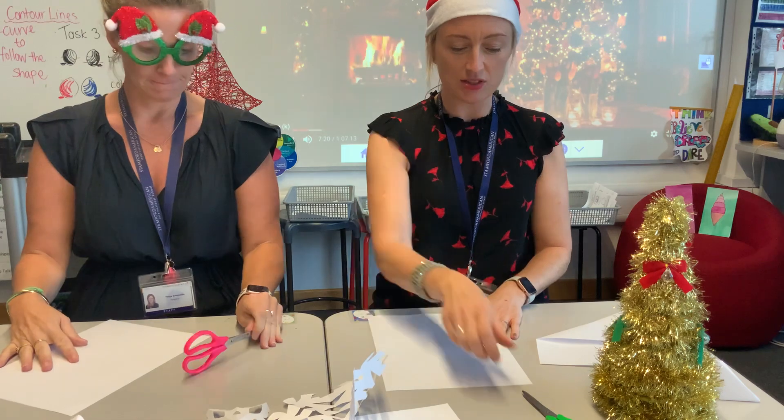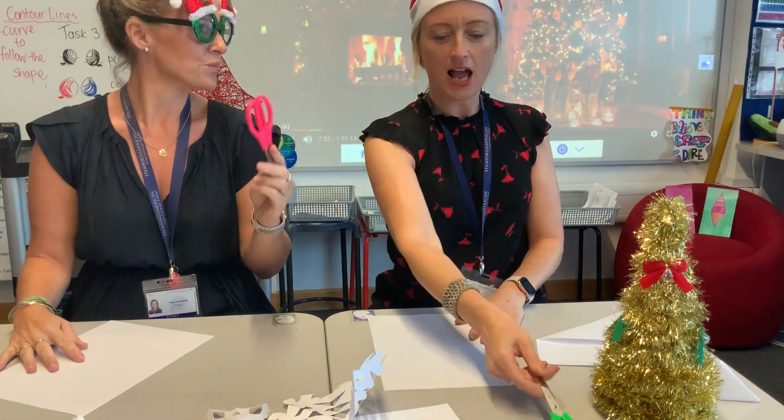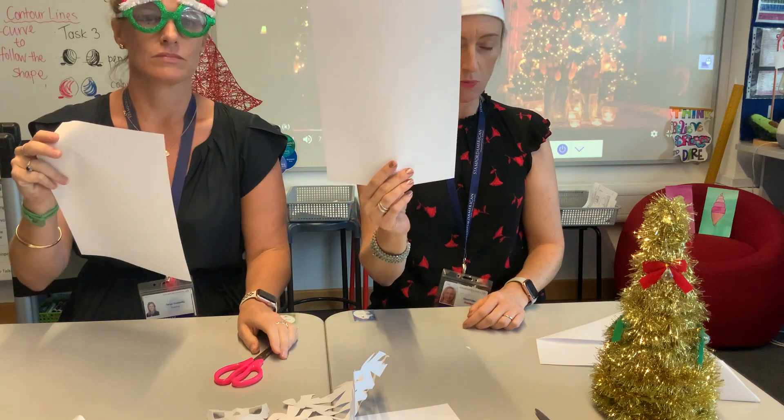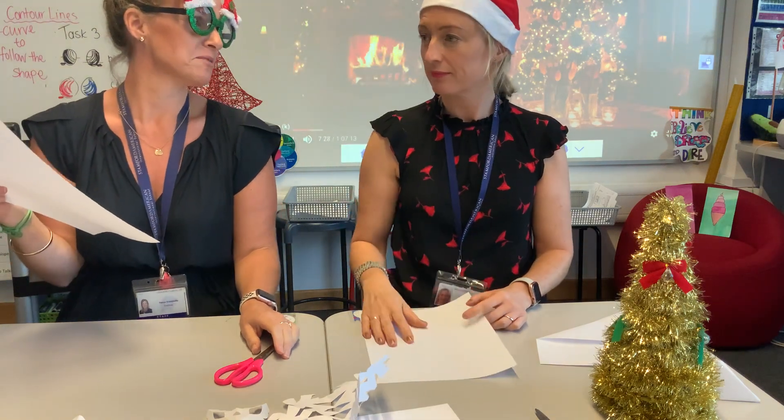All you need for this activity is a pair of scissors and some paper. If you want your snowflakes to be white, you need your paper to be white. If you want your snowflake to be pink, use pink paper.